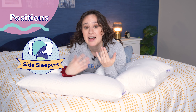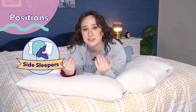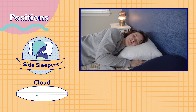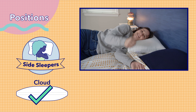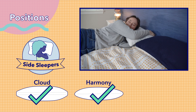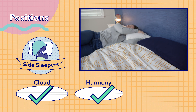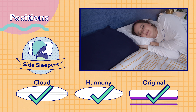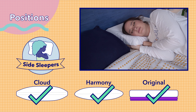Now onto side sleepers. Side sleepers generally want a pillow with a higher loft and a firmer feel to ensure spinal alignment. The standout option here for me was the Purple Cloud, which has a high loft that's ideal for keeping side sleepers' heads and necks in line with their spine. The Harmony is also a great option for side sleepers, particularly in the medium or high loft. And the original Purple can also work well for side sleepers, but I would definitely recommend adding the boosters to get a bit of extra height.